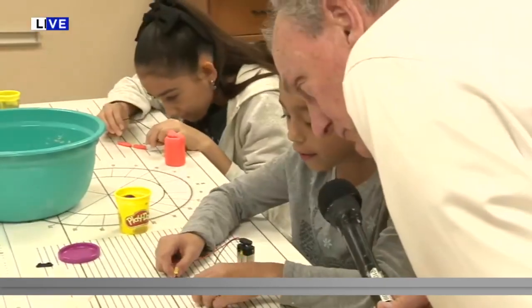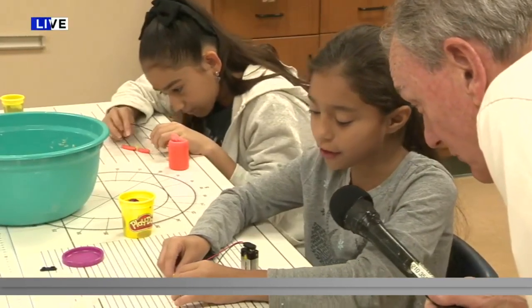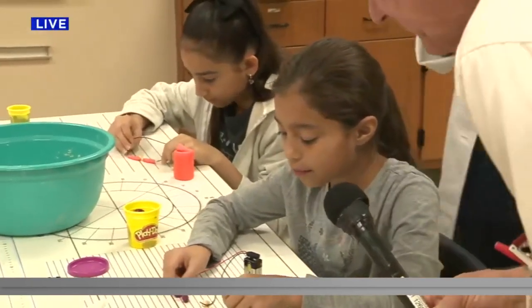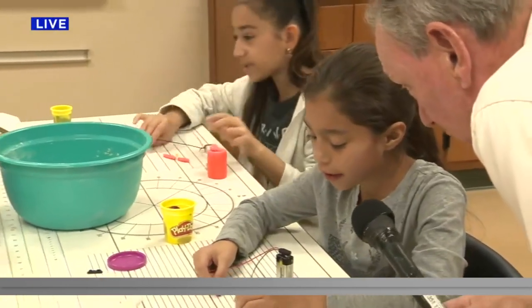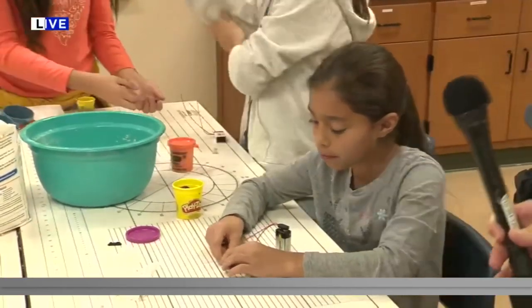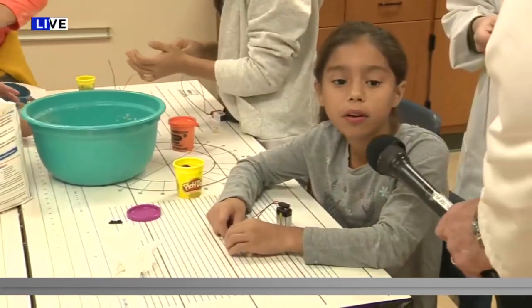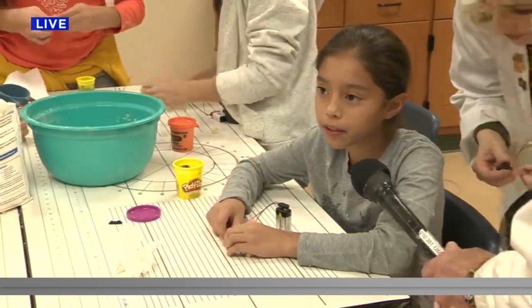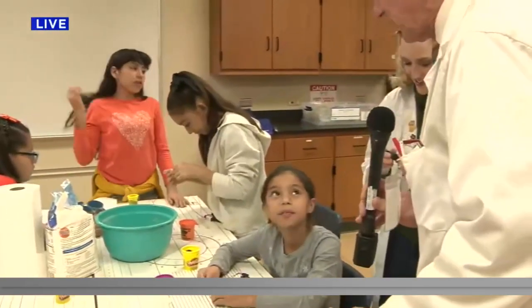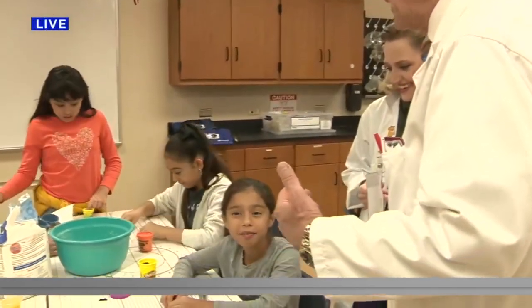I think if you put the dough it only lights up a little bit, but when you put the play-doh, if you just touch it, it lights up pretty good. The dough lights up a little bit because of impurities in the water, and the play-doh lights up a lot more because of why? It's salty — yeah! Does salt conduct electricity better? So if I went home and put a lot of salt in my dinner, would I conduct more electricity? I'd be like lighting up the world!